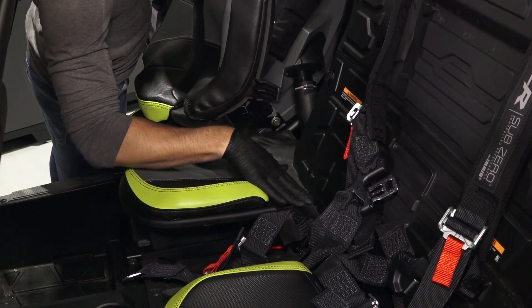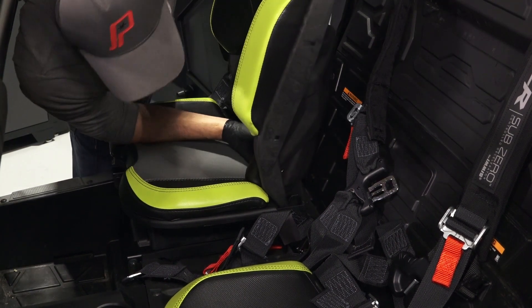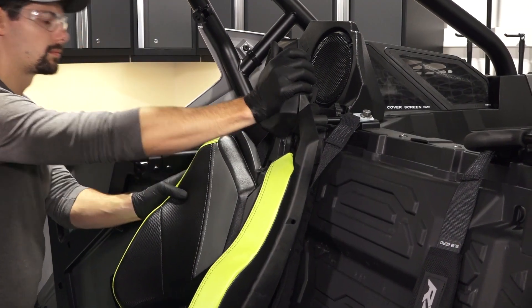On four-seat models, reinstall the seat backs by aligning the bottom alignment tabs and pushing down to fully engage. Then push in on the seat back to engage the upper latch.